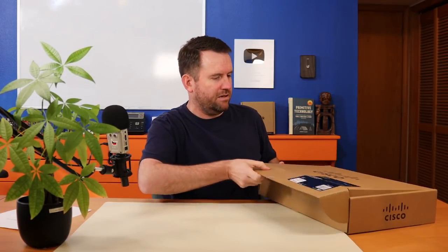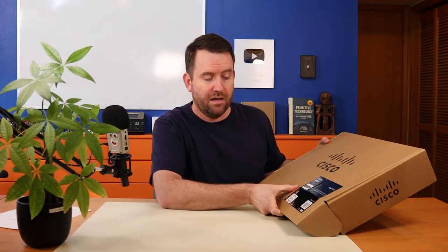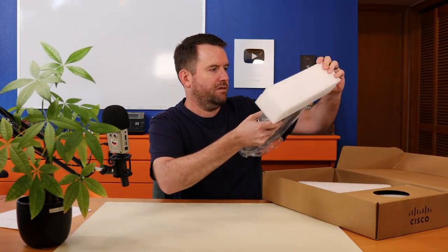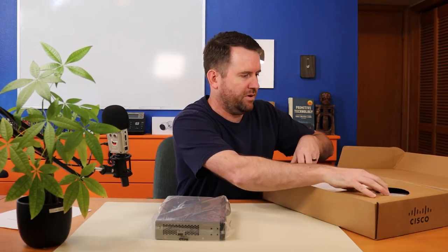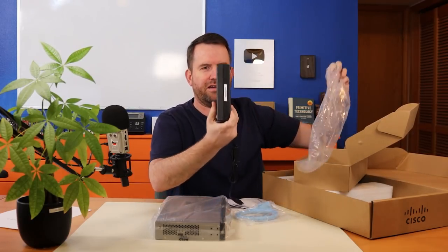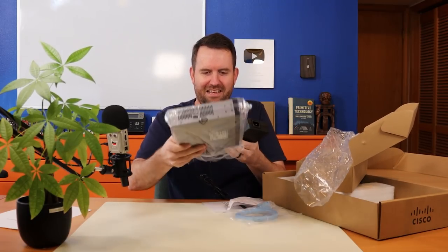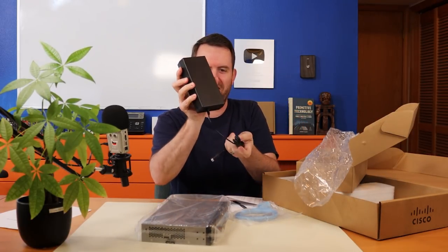The price on this router — the RV345P Dual WAN PoE VPN router — it's marketed as a VPN router and it does have Power over Ethernet. Here's the device itself, pretty compact form factor. Let's put that aside and see what else is in the box. Look at the size of this power brick — no wonder they've got it so small and light.